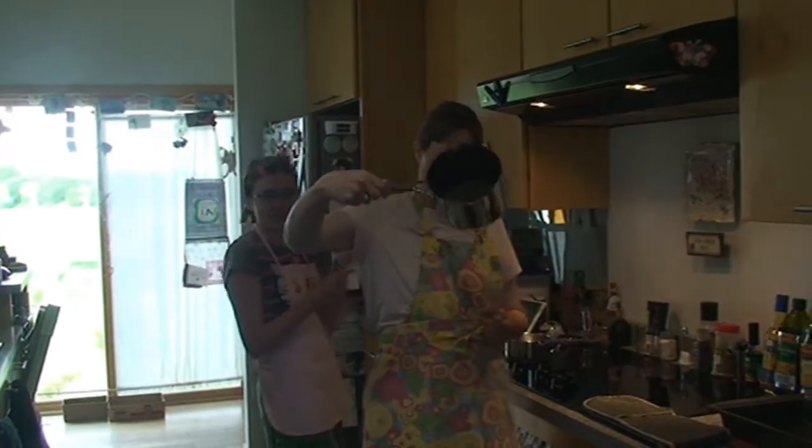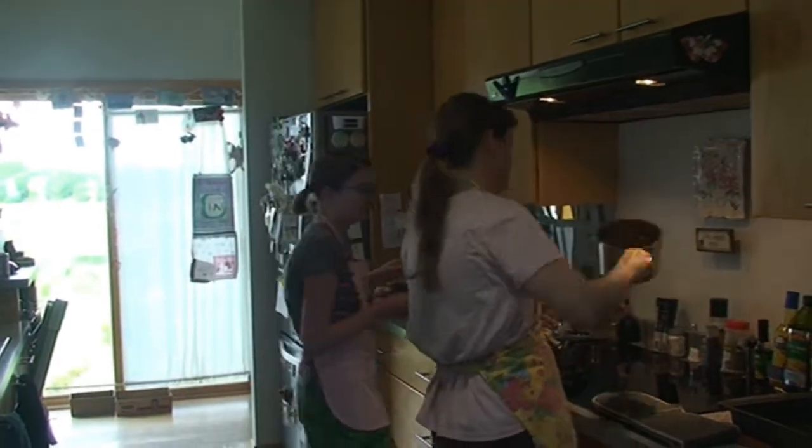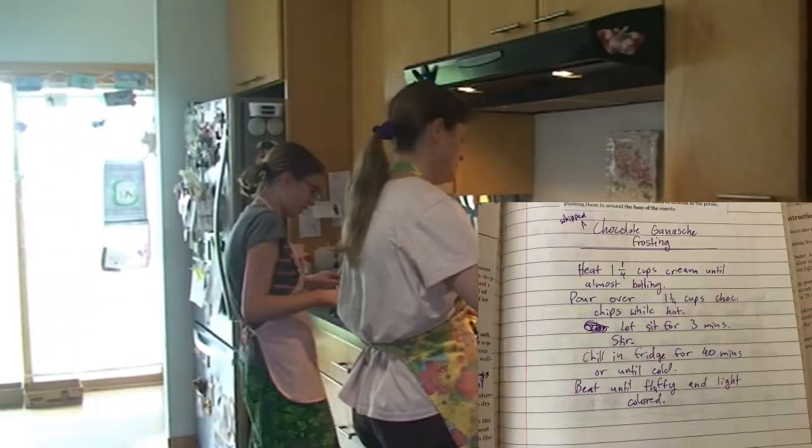We're starting on the frosting because it takes a while. Please do not spill the chocolate. It's melted. Okay.